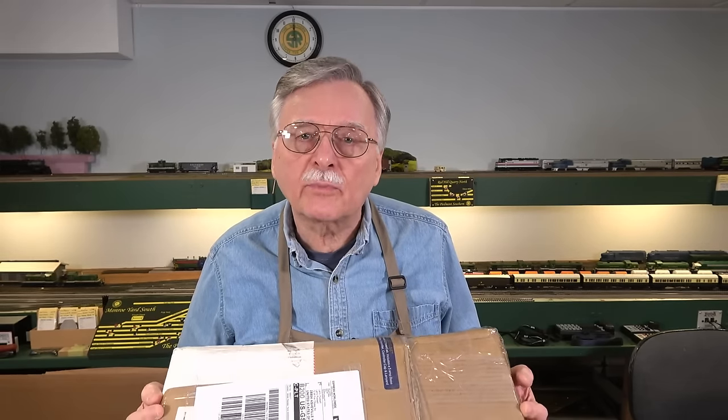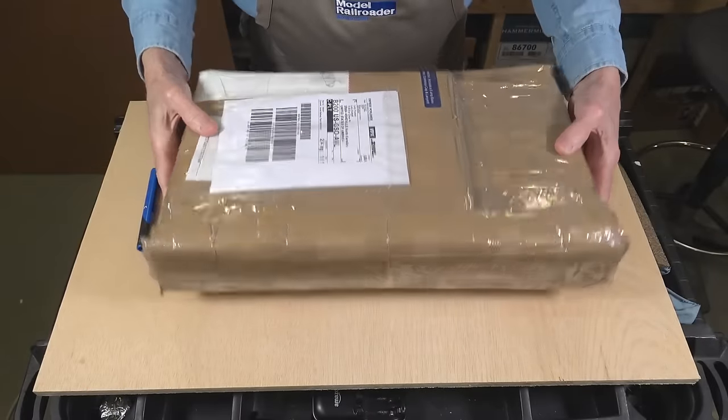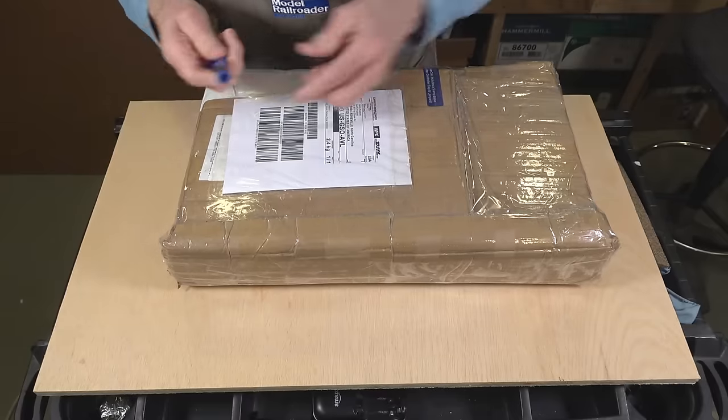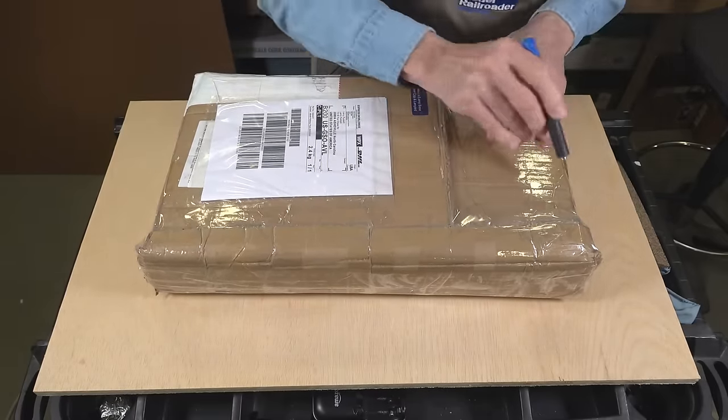This one has a couple of small changes, and it'll show you what you get when you order one directly from DCC Concepts or from vendor hobby shops around the world. For those of you in the UK, you've probably already received one if you placed a pre-order. Here in the U.S., DCC Concepts has already shipped a batch to Iron Planet Hobbies for customers who pre-ordered, so you should be receiving yours already or in a few days.